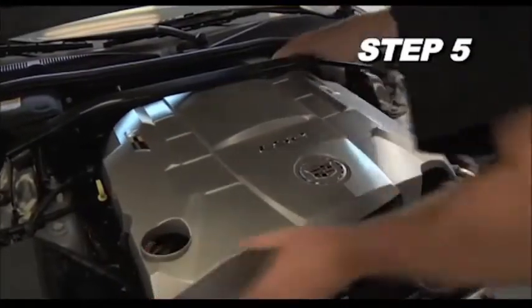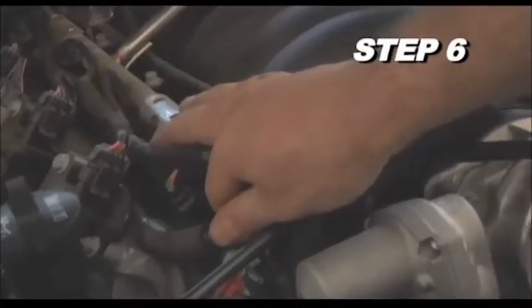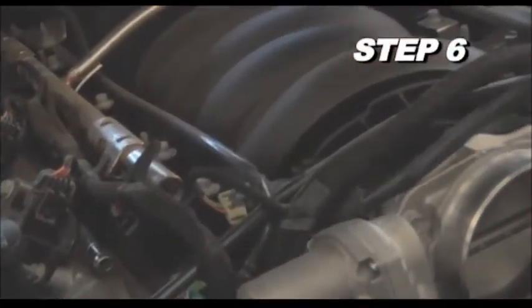Lift up the engine cover to dislodge it from the mounting grommets and then remove the cover from the vehicle. Remove the factory crankcase vent hose from the valve cover.